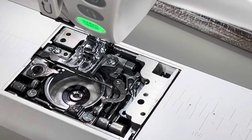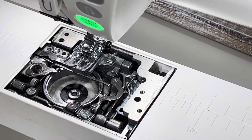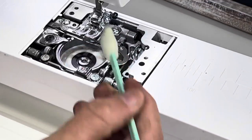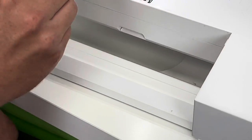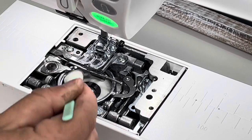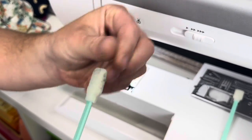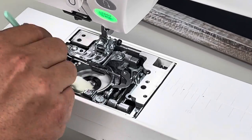Clean up high first so when you work down low you're not spreading dust back down. You can use the cleaning swab to brush it off, and it really does grab everything well. Watch how it works near the bobbin area — it really grabs and pulls the dust out. These come in packs of about 25 or 30 and you can throw them out or reuse them.